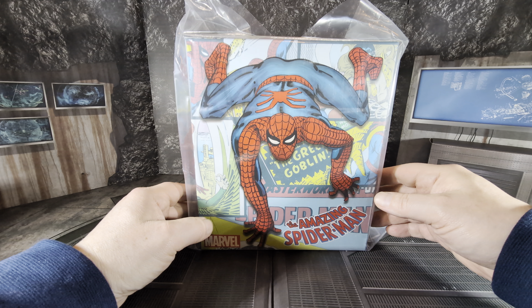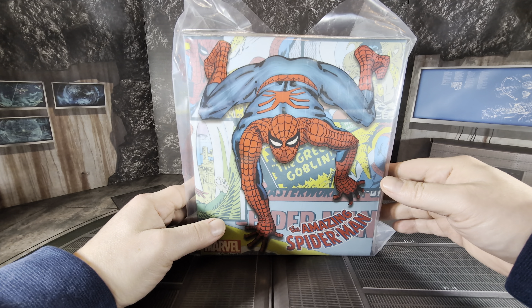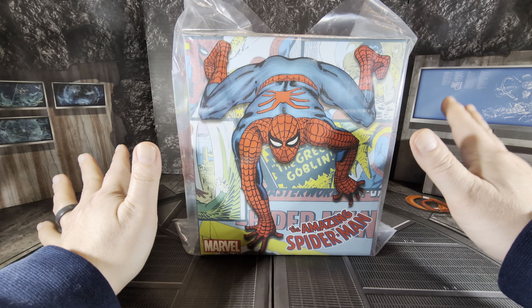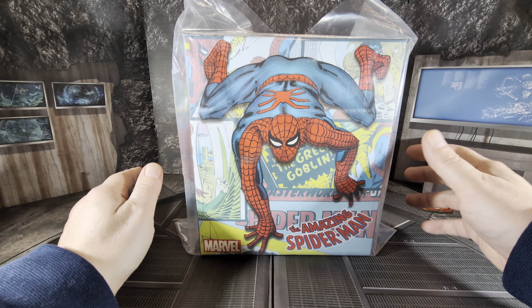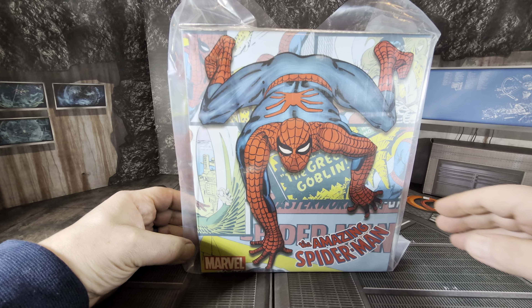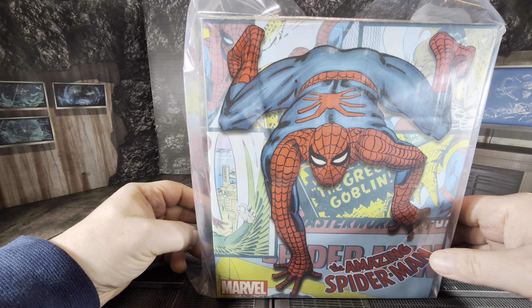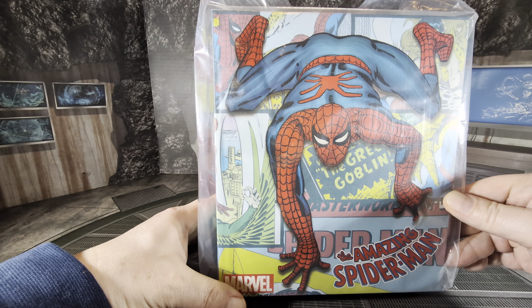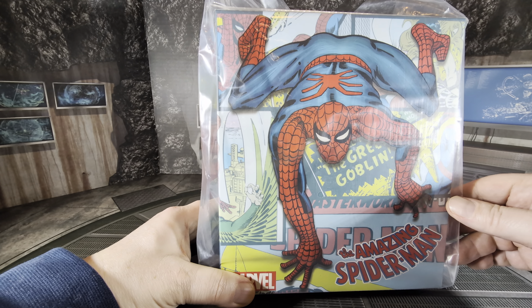This Spider-Man's packaging is really cool. I haven't even opened it yet or looked at any reviews — I've kept myself unspoiled. Just looking at the box art, it is so cool. I don't know if this is Romita art or if it's Mezco's own person doing the art.